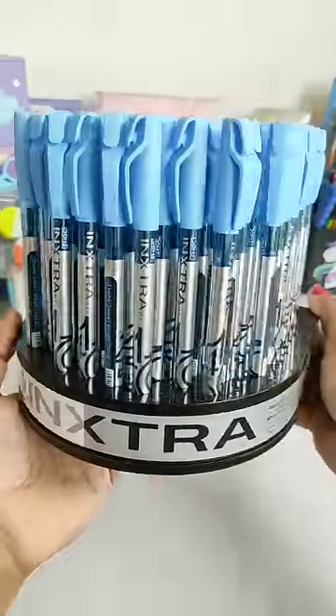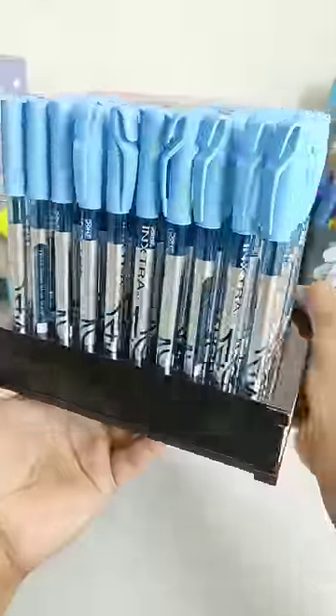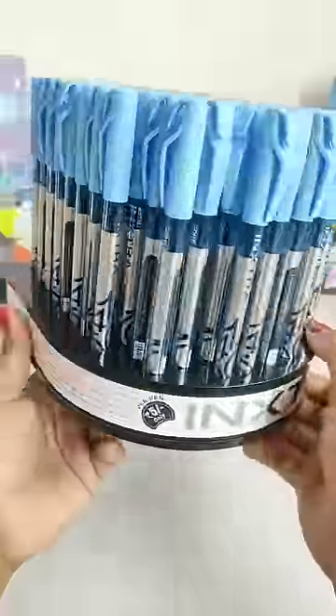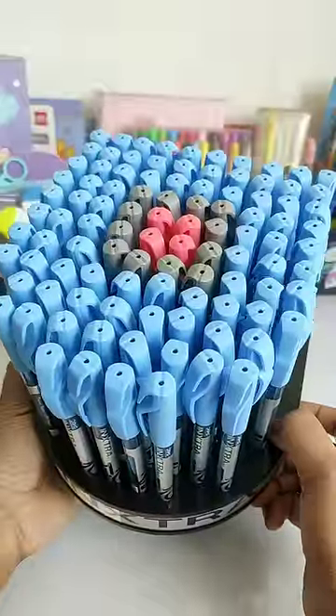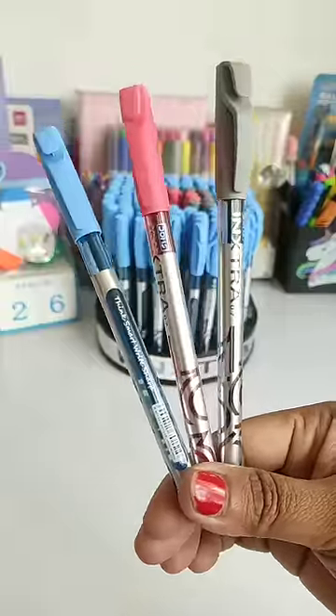We are going to see Dome's ink straw ball pen, which you get in a very affordable price range. Now we are talking about the features of this pen. The first feature is that it comes in 3 different transparent body colors with good build quality.